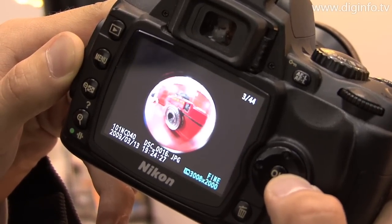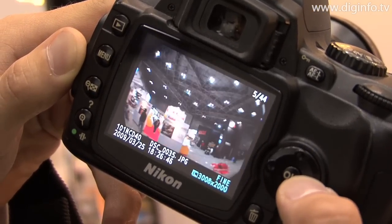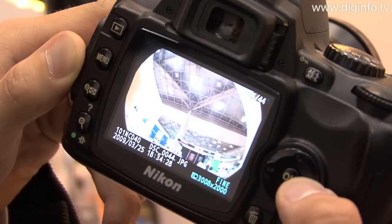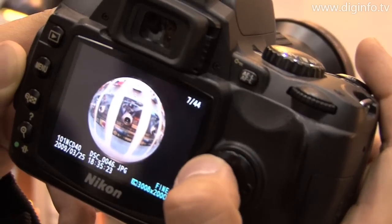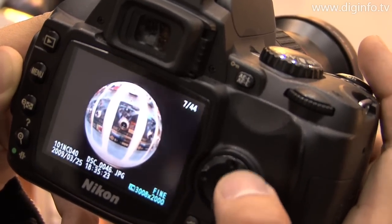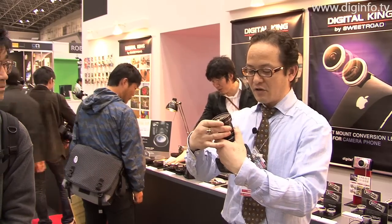Fisheye lenses for single-lens reflex digital cameras are rather expensive, costing around 100,000 yen. But when this conversion lens is attached, users can enjoy the features of fisheye lenses with an inexpensive digital camera, so we're excited to recommend it to everyone.